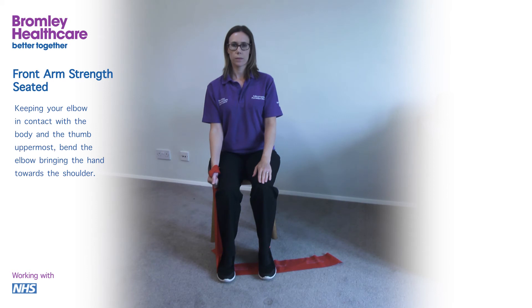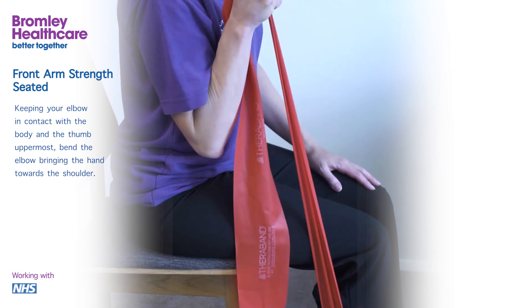Keeping your elbow in contact with the body and the thumb uppermost, bend the elbow, bringing the hand towards the shoulder.